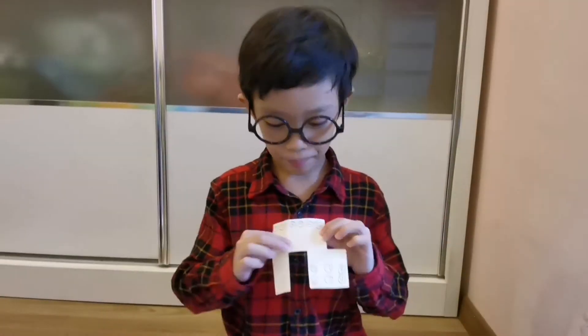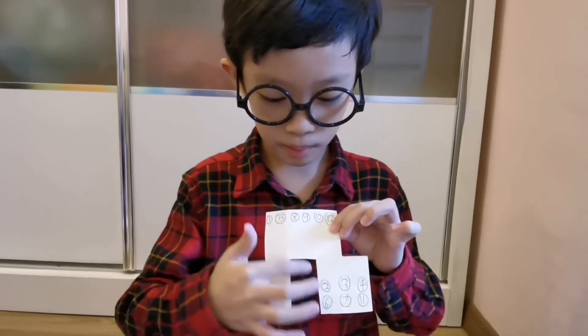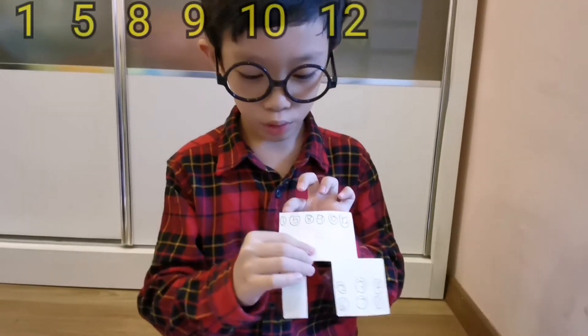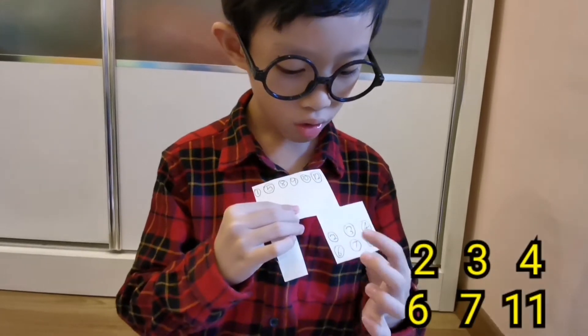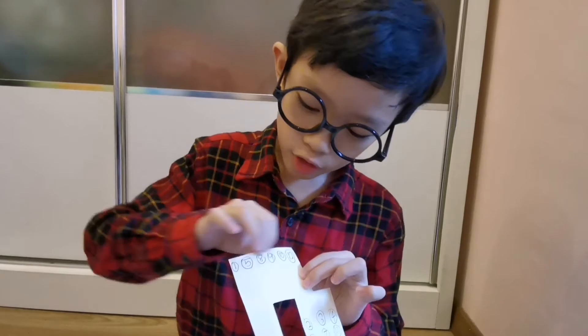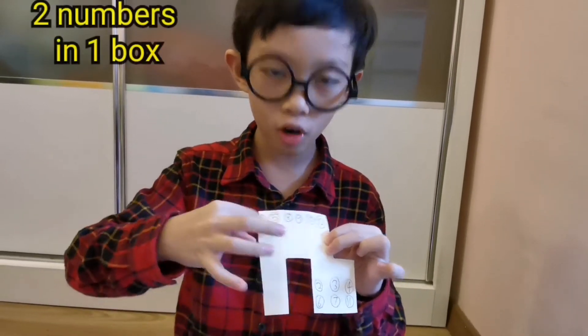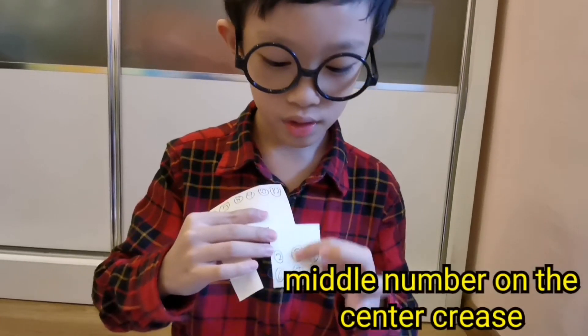On the third piece of paper, you need to cut 2 boxes at the side and 2 boxes at the bottom here. After that, write the numbers 1, 5, 8, 9, 10, and 12 on the top and 2, 3, 4, 6, 7, 11 on the bottom. On the top, you need to write 2 numbers in 1 box, but on the bottom, you need to write the middle number on the center crease here.